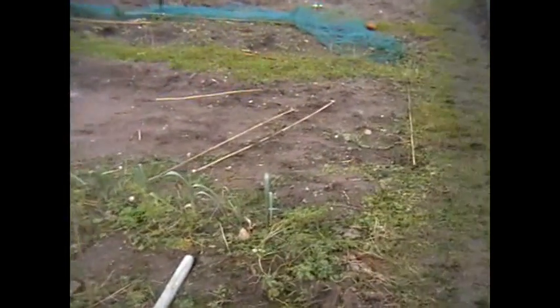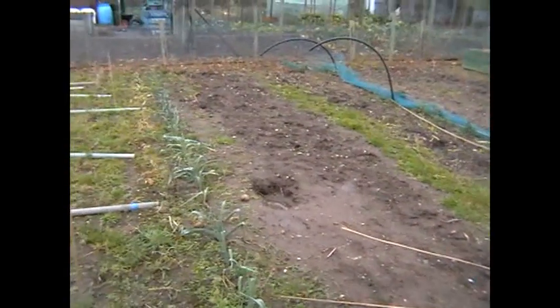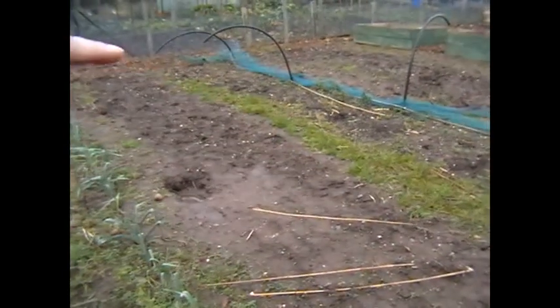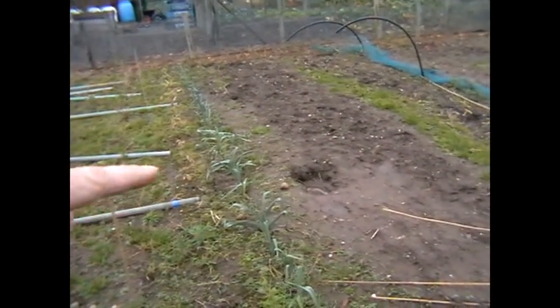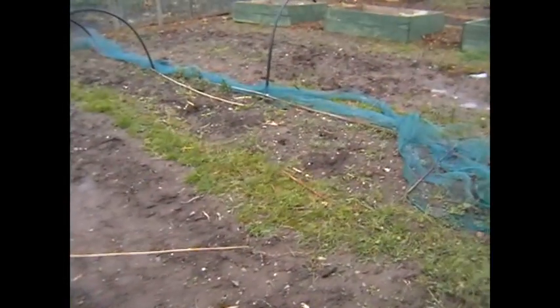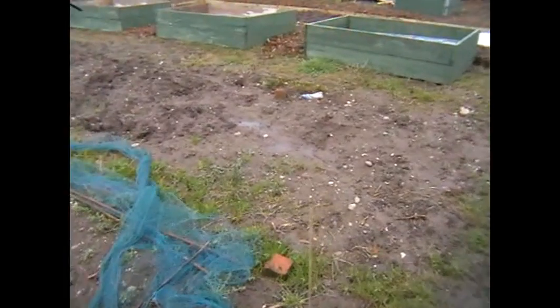The polytunnel is going to be 2.5 metres wide and about 6 metres long. Then next to that — all the way down to the side here where these leeks are — that's going to be a huge netted cage, because we have quite a pigeon problem down here and they scoff a lot.